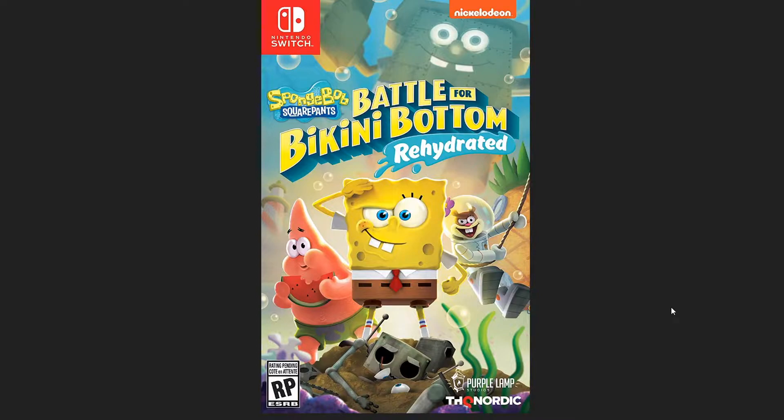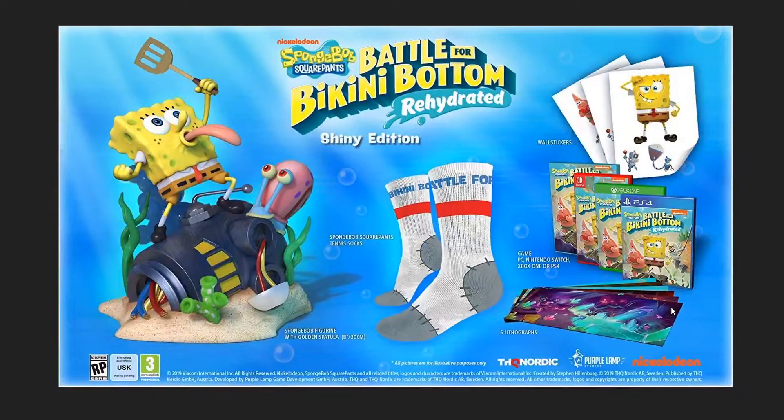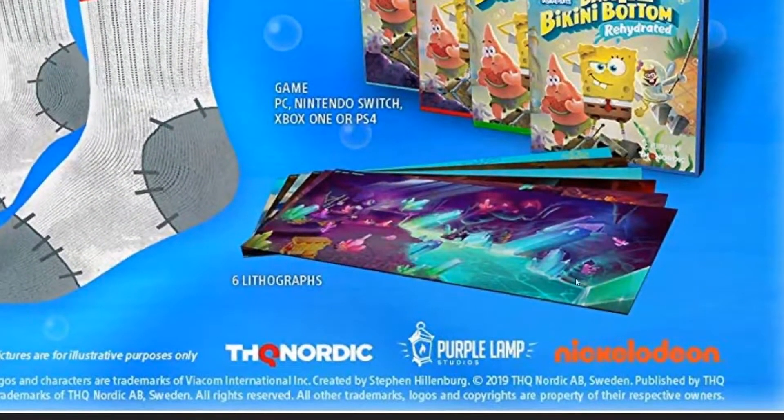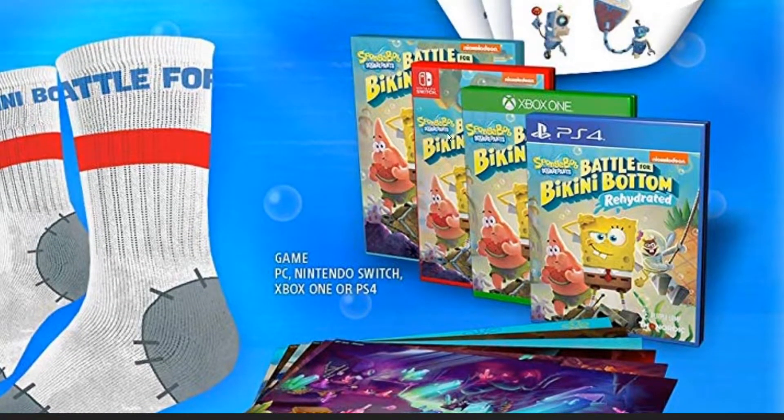First off, just the base game is $29.99. Moving on to the Shiny Edition, it includes six lithographs — lithographs are basically little posters. I'm not sure what scene this is from; it might be in the caves of Goo Lagoon or maybe Kelp Forest. You also get a physical copy of the game.